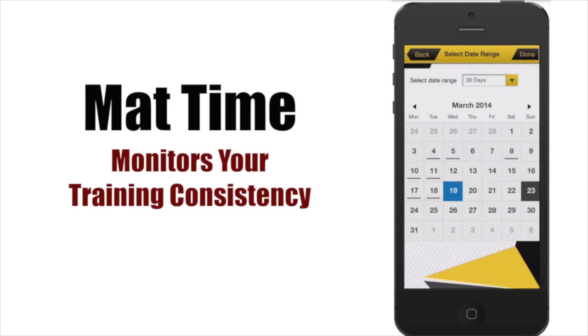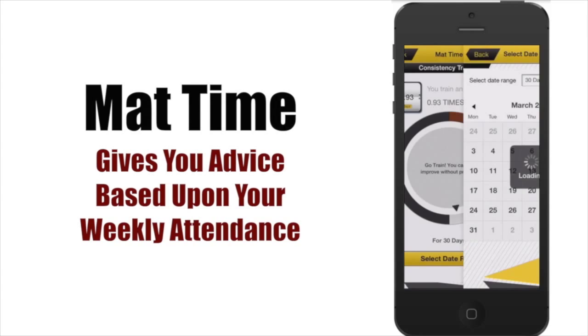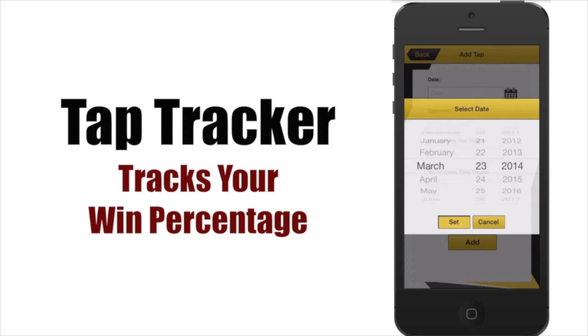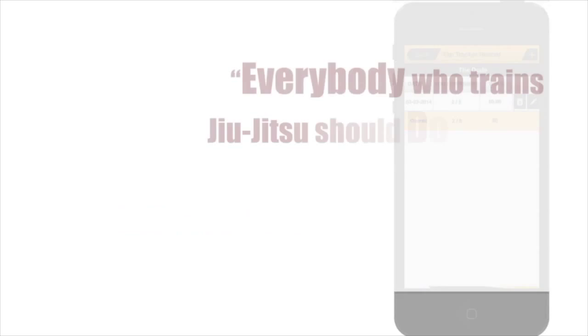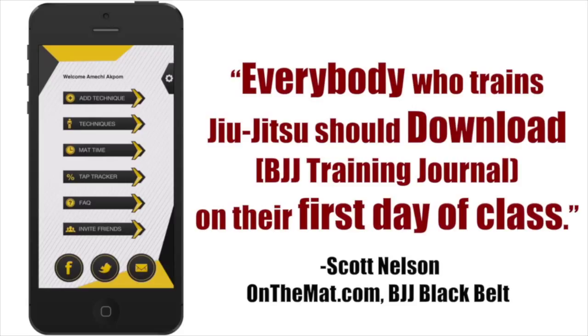If you really want to measure your submission success and defensive capabilities, you can use the TapTracker feature that records your win percentage in the academy and in competition. Scott Nelson, Brazilian Jiu-Jitsu black belt and founder of On The Mat, recommends that everyone who trains jiu-jitsu sign up with BJJ Training Journal on the first day of class. Blue belt Michael C says: 'I would have gotten my blue belt twice as fast if I had BJJ Training Journal when I was a white belt.'